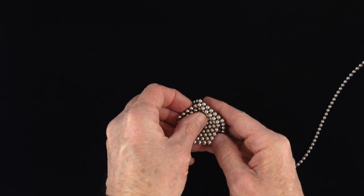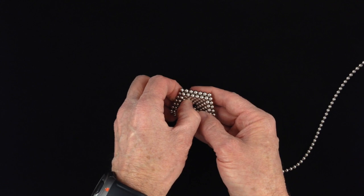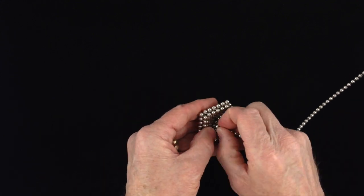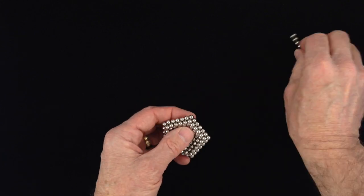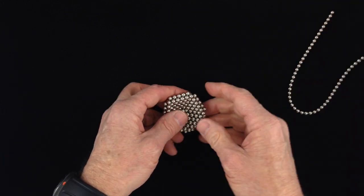Nest them together. Add a central magnet on top and one on the bottom. There's the bottom, here's the top. And remove the corner magnets from the pentagon of edge length 7.